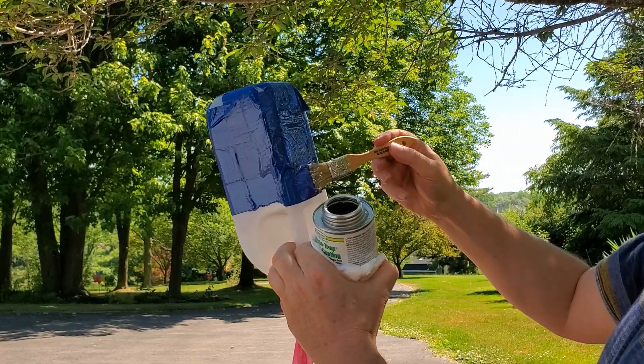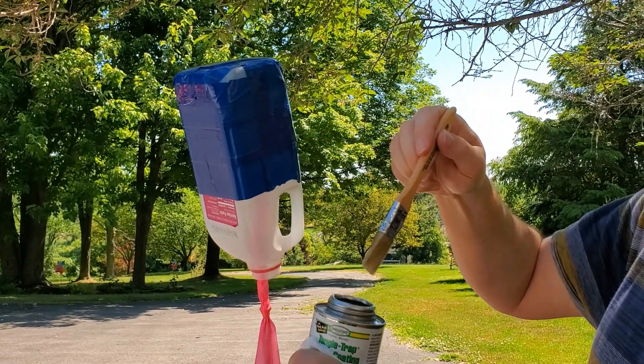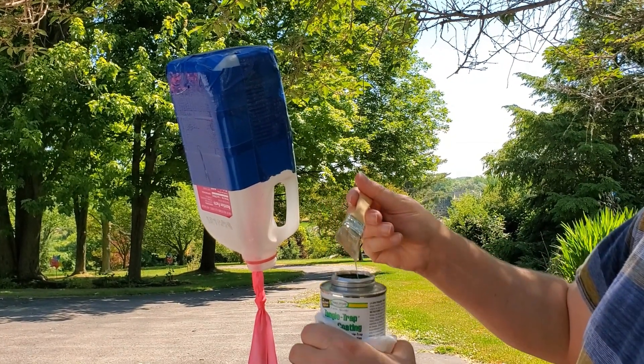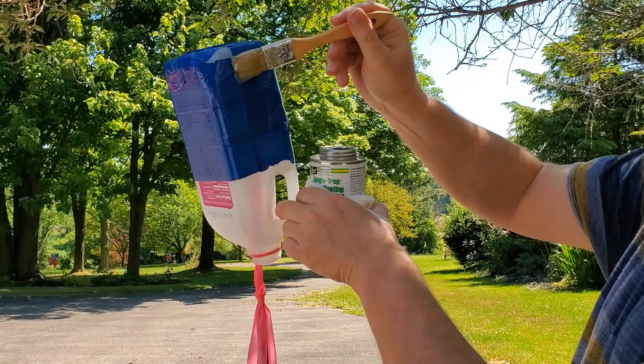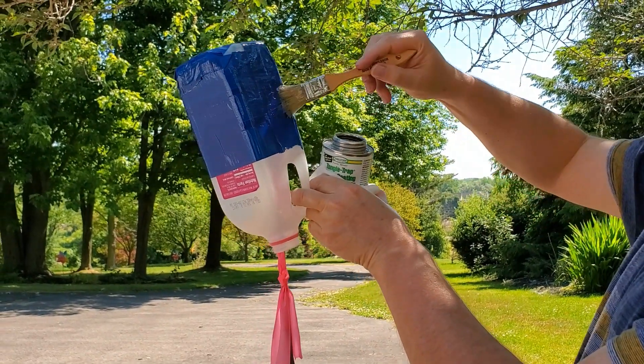The nice thing about this, as opposed to doing the bug ball traps, is that because this is flat on every side, it's actually a lot easier to apply than trying to put it on a beach ball.